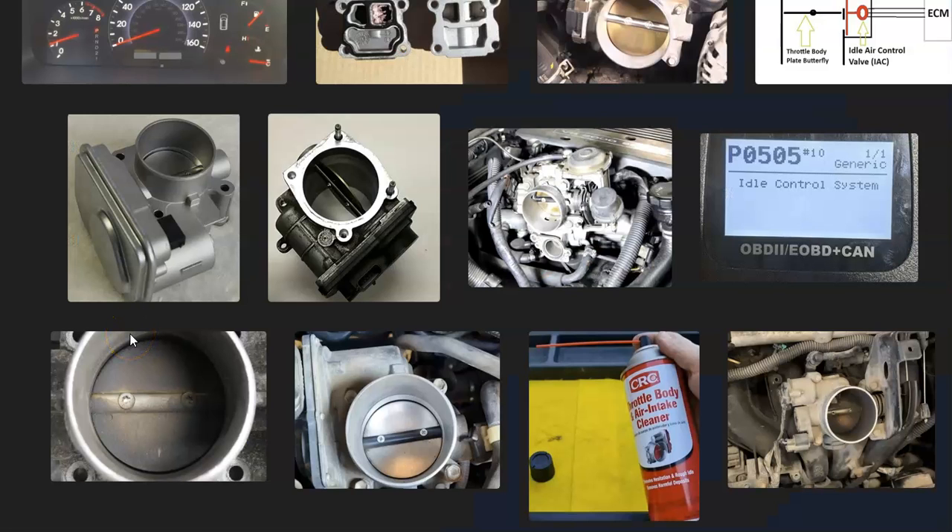That's basically it — I just wanted to go over the symptoms of a bad idle air control valve and what you can do about it if you think it is bad. If you have anything to add, please comment below. If you have any questions, ask me and I'll try to answer them. If this video helps you, please click like, subscribe, and have a good day.